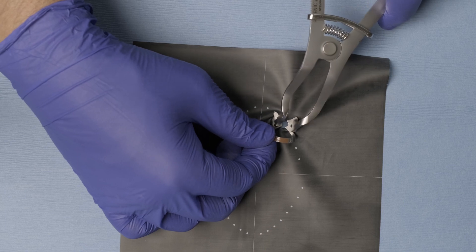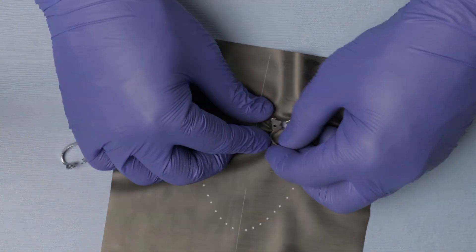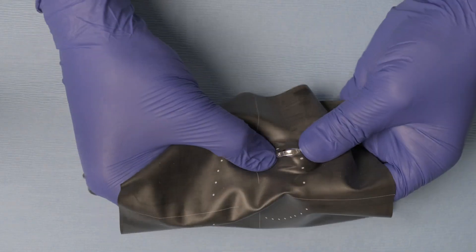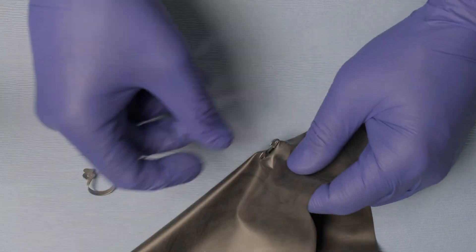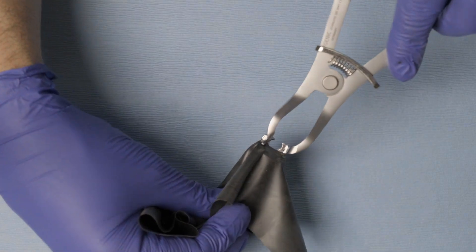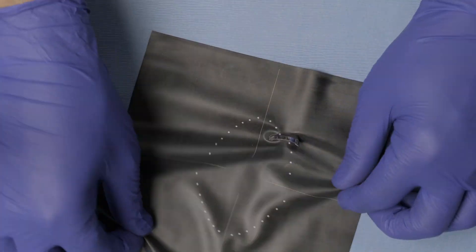Now I can attach my clamp forceps and take this directly into the patient's mouth. The question is, how can I do the same thing with a wingless clamp? Since the clamp does not have any wings, I literally grab the rubber dam and stretch it on top of the bow of the wingless clamp. The jaws of the clamp are underneath the rubber dam. I then connect my forceps, take this into the patient's mouth, connect it to the tooth, let go of the clamp, and stretch the rubber dam around the bow to the cervical portion of the tooth and seal that area completely.